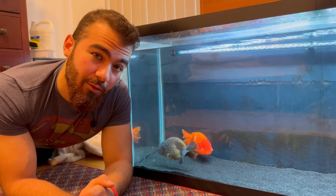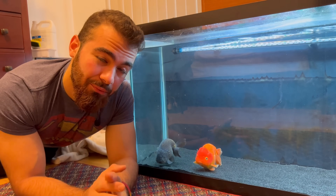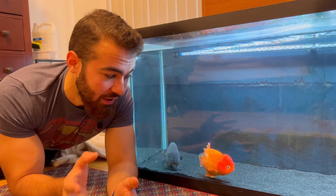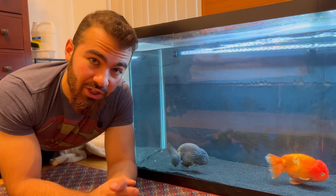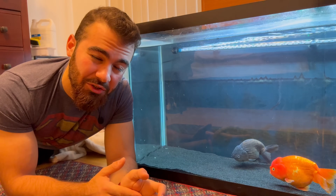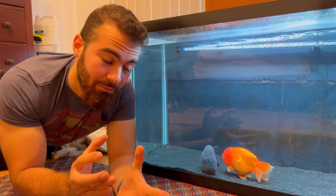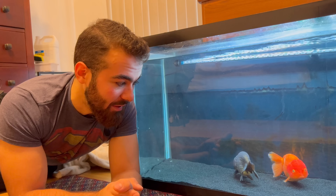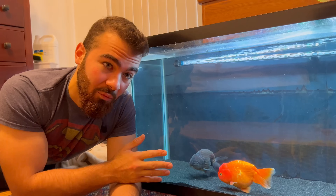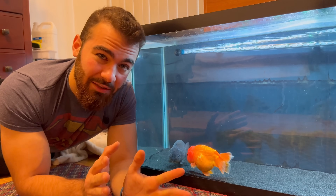Overall, the slime coat sample from Bubba is looking pretty good. Most of the time if you take a slime coat from one fish in the tank that both fish have been living in for a while, it's pretty safe to assume the other fish's slime coat would look pretty similar. If there's a large infestation in a 50-gallon tank like this, chances are you'd probably see at least some of that on the other fish as well. That doesn't really go for bacterial or fungal infections, which tend to attack fish more when they have weakened immunity — but for parasites, which attack at any point in sickness or in health, if you don't find it on one it's unlikely you'll find much on the other.